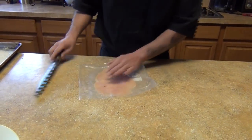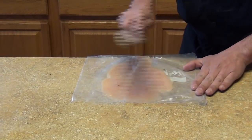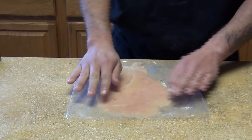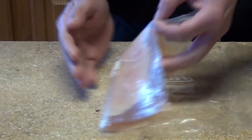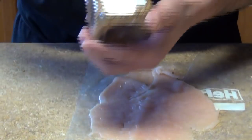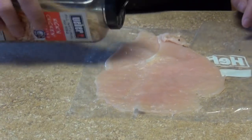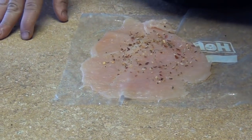You can use the rolling pin or the knife. If you're going to do it with the knife, you just go slowly like this so that way you don't break your chicken breast. This is going to be very thin — you can see it's paper thin. Now we're going to season it with your choice of seasoning: salt, pepper, rosemary, thyme, sage, or salt and pepper only — it's optional.